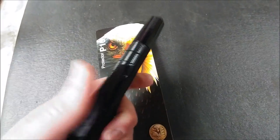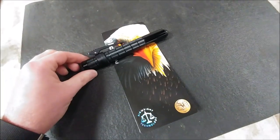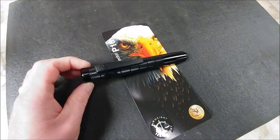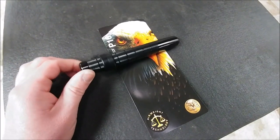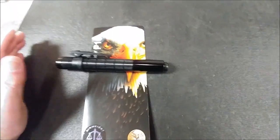You can get this pretty much anywhere online and it retails anywhere between $45 and $60. If you shop around, you can definitely find it for about $45.